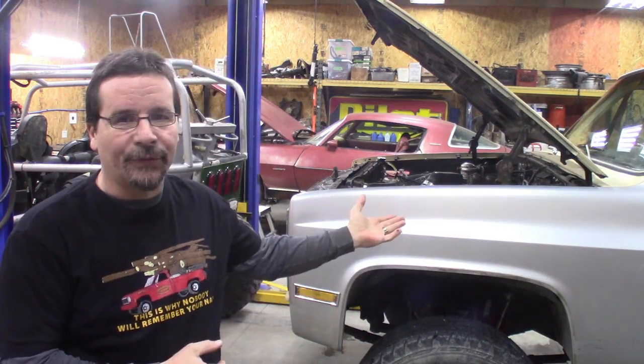Today's victim, once again, is the crew cab square body Chevy. Not really working on it today per se, but I'm going to do a video that a lot of you have requested — going through and giving you a wiring diagram and a breakdown of what it takes as far as wiring to make the Cummins work in the square body Chevy.